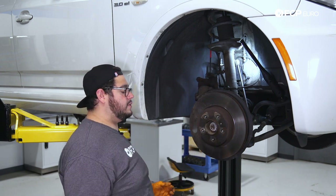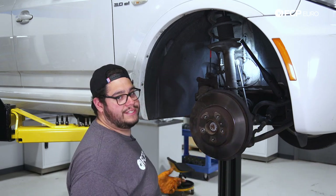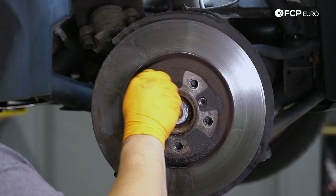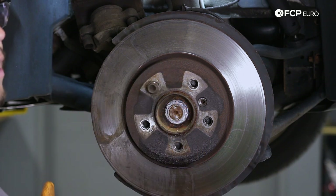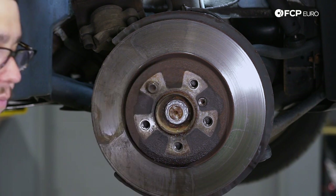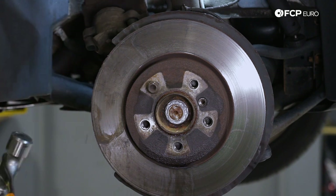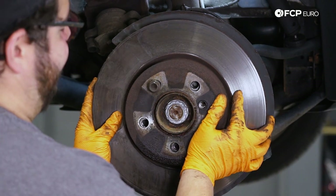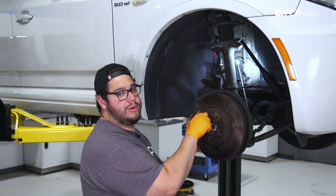We already took the set screw off, so if you haven't done so, you might want to do that now. There's no chance this is coming off on its own, so I'm going to thread back in one lug bolt. The reason for this is I'm going to hammer the rotor off from behind. I don't want it to fall on me or somebody else or the floor and damage something or hurt somebody. That'll keep it hanging on when we whack it off. Now we can go ahead and remove this lug bolt and set this crusty rotor to the side.